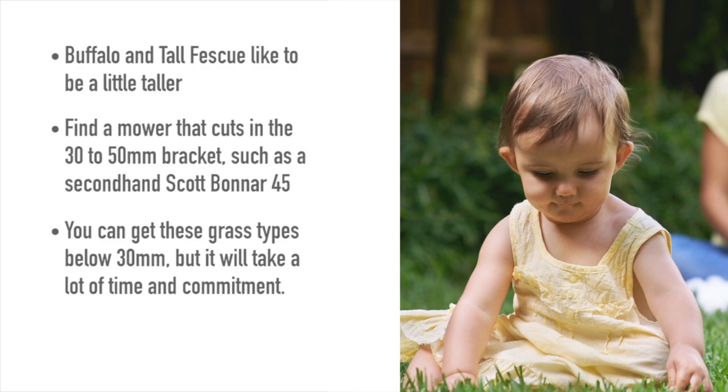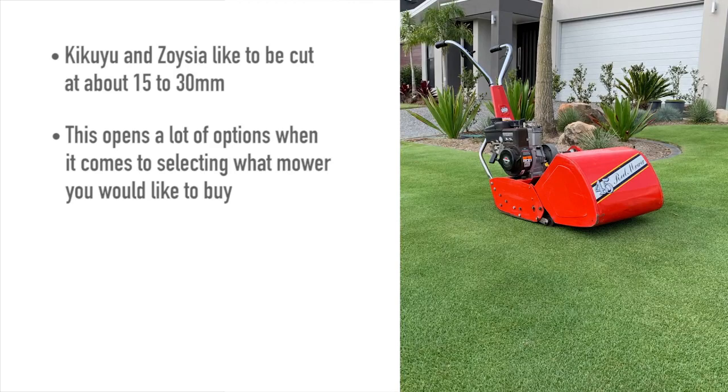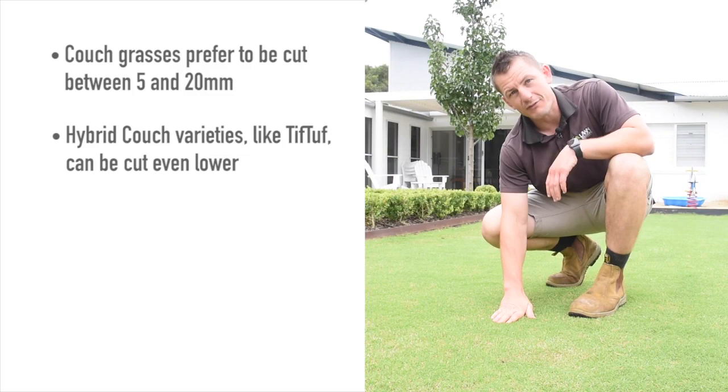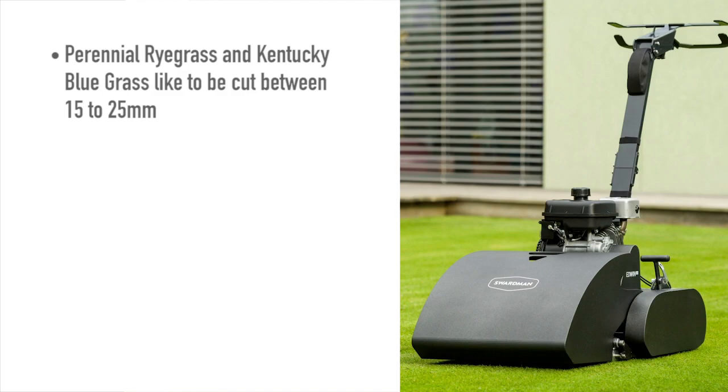Kikuyu and zoysia like to be cut in the middle — about 15 to 30 millimeters is the sweet spot for these lawns with a cylinder mower. This opens a lot of options when it comes to selecting what mower you'd like to buy. Couch grasses prefer to be cut a little lower, anywhere from 5 to 20 millimeters. If you have a hybrid couch variety like TifTough, they can be taken even lower due to the finer leaf blade. Perennial ryegrass and Kentucky bluegrass like to be cut in the middle as well — 15 to 25 millimeters is the sweet spot — and you can take these grasses lower if you desire.